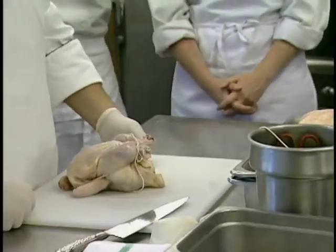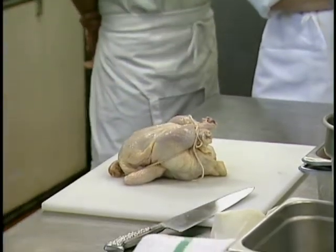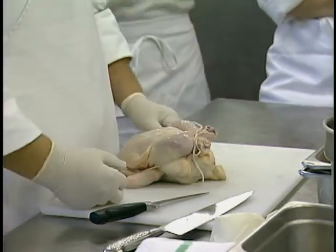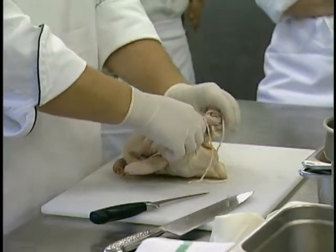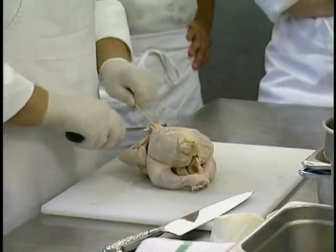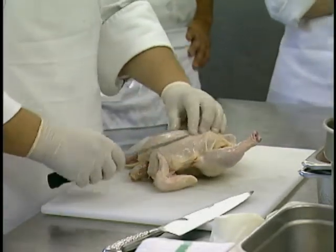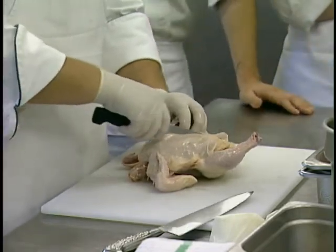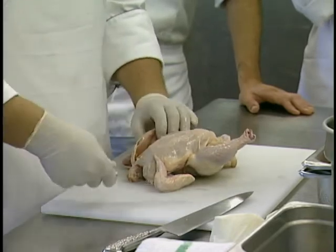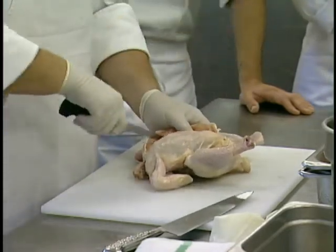I'm going to go ahead and take this one that we trussed up. For your practicals: first thing, truss it up, then we're going to fabricate it into our supreme breast and debone the leg-thigh quarter and take the skin off. We're going to start right on top of the keel bone — you can feel for it. Put your knife right on top of the keel bone and it will fall naturally to one side or the other. Then use a nice slicing stroke, pulling the meat away from the bones as you cut — not a lot of pressure, but enough on the bone so you're cutting the meat away and leaving the bone there.